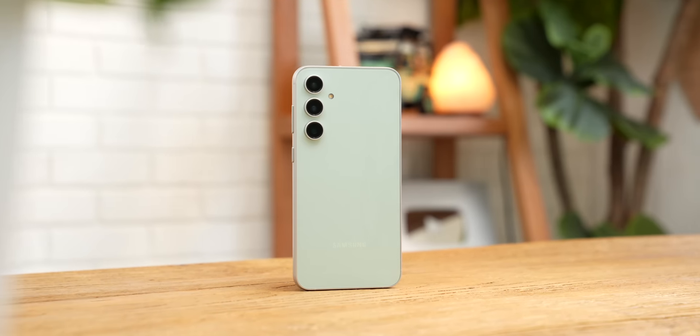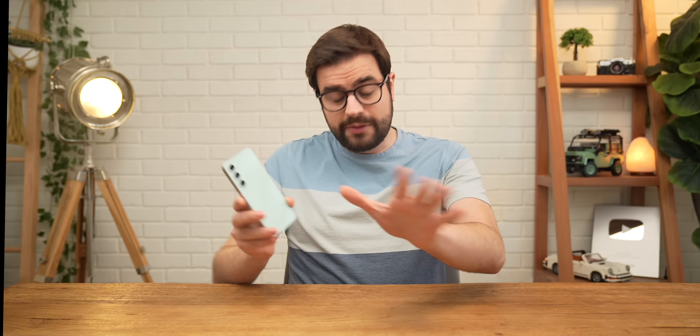This is the first FE phone from Samsung since 2021, the S23 FE. Those two letters stand for Fan Edition, and according to Samsung, it's the phone that they build for fans by listening to what's important to them and then adjusting their hardware accordingly. The question is, have they succeeded in making a phone that fans will want to buy? The answer is a lot more complicated than just a simple yes or no.